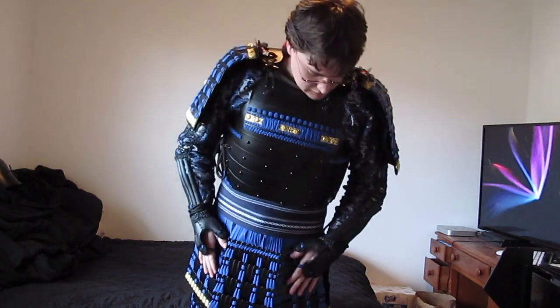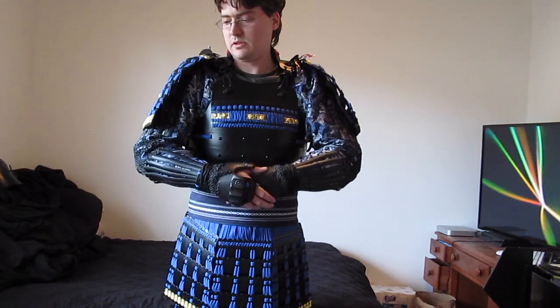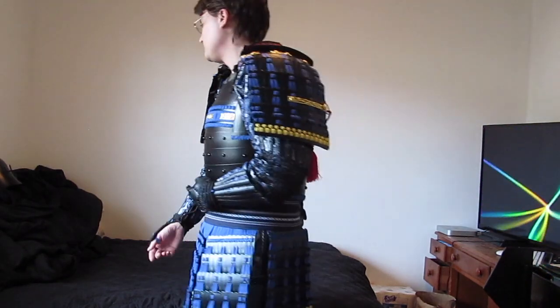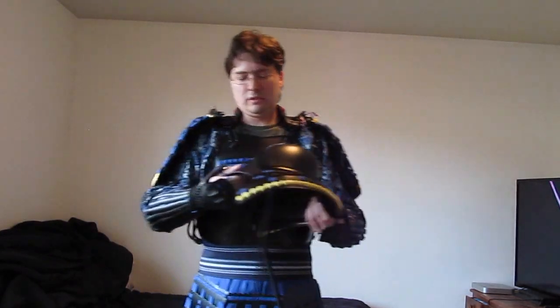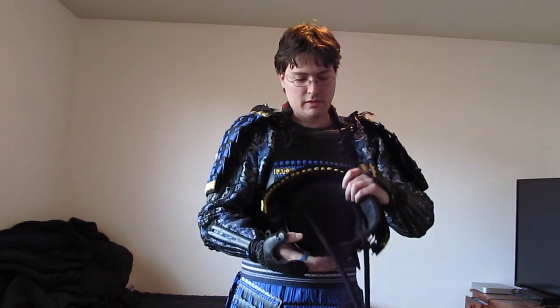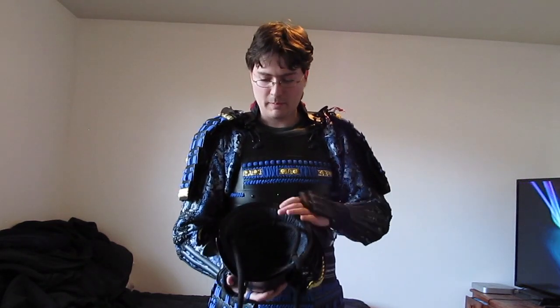And that's the majority of the armor. Again, I skipped the suniate. I'll show you how I tie my kabuto. Generally I think it's a good idea to have something over your head, like a handkerchief or a bandana.